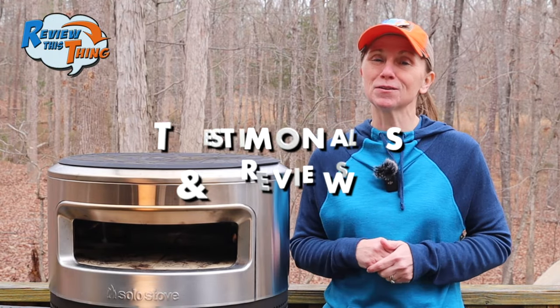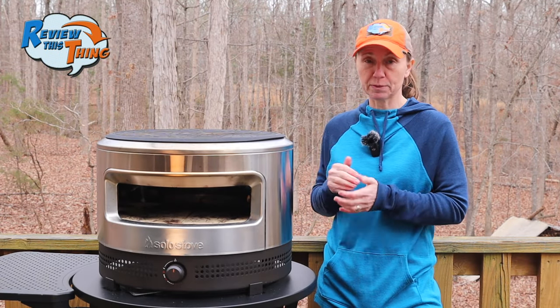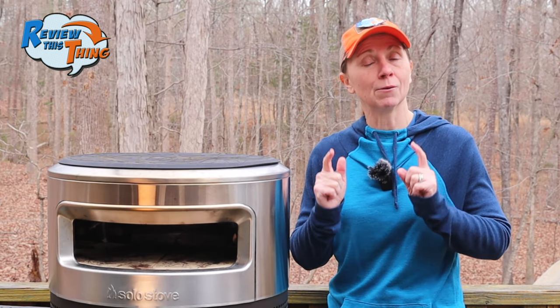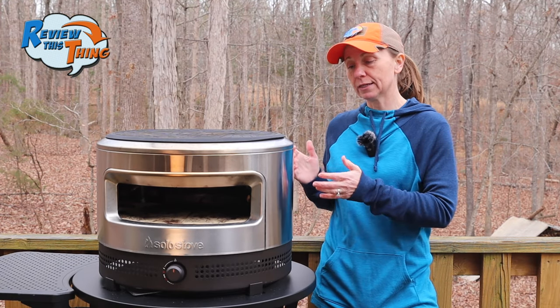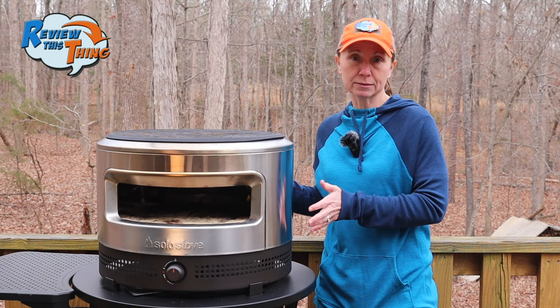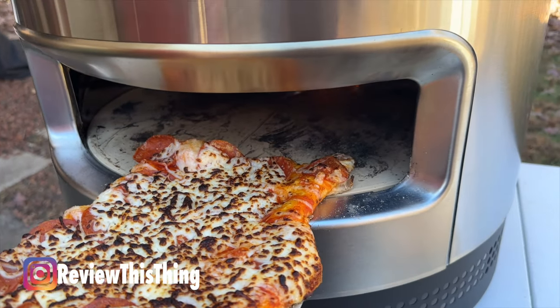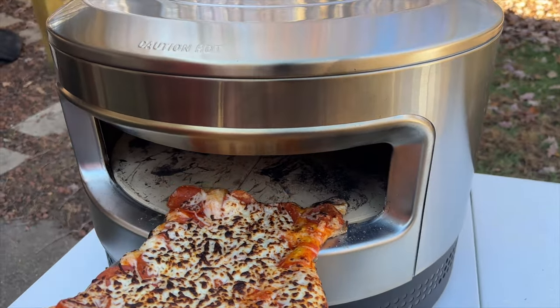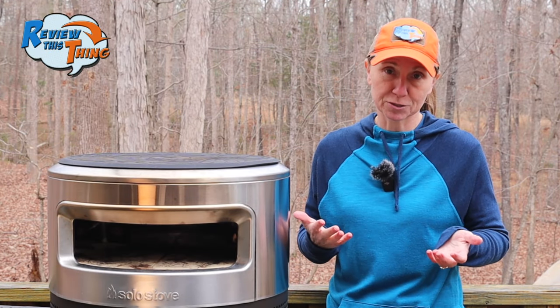Now, on to testimonials and reviews. Overall, the Pie Prime gets really high reviews — most people have nothing but good things to say about it. But I want to let you know what complaints people did have. One complaint I saw was that this oven is too small and the pizza burns if you don't turn it. You're not going to be able to make much more than about a 12-inch pizza, and as far as having to turn it, that's kind of part of it, so just knowing that ahead of time should save you some trouble.